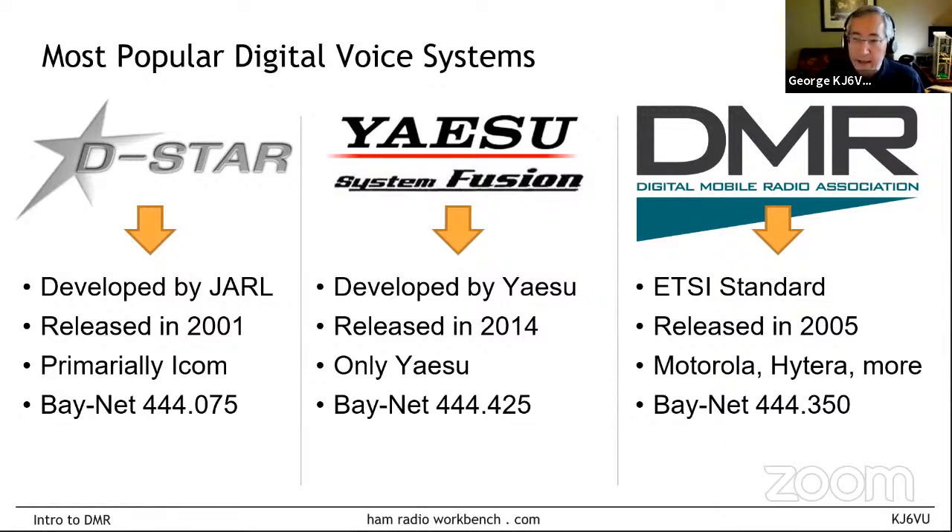DMR is quite different — DMR is actually not a vendor. DMR is an ETSI standard. ETSI is the European Telecommunications Standards Institute, and they defined the DMR standard, with the first Tier 1 standard back in 2005. A large number of vendors make DMR-compatible gear — all the big commercial vendors like Motorola, Hytera, and many Chinese vendors. Our club runs one of each of these systems, so we have real on-the-ground experience as repeater owners, administrators, and users on all three for many years.